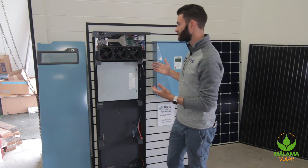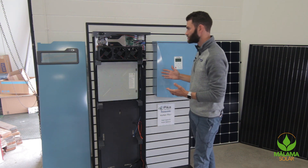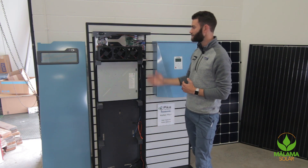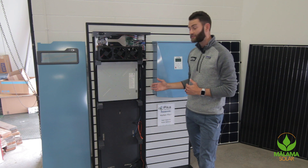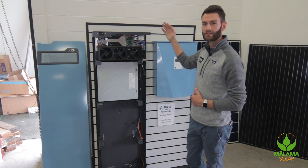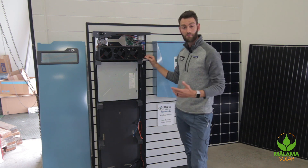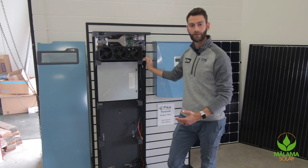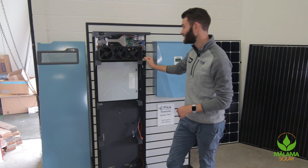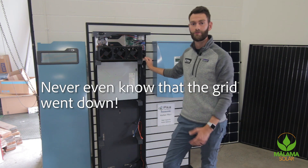Built into this battery, we have two features: power search and dark start. Power search is a feature that will take reserved battery capacity in the event that the Harbor battery fully depletes, send it up to the roof to our substring optimizers, and try to start making power to begin charging the battery again. So if your battery fully depletes during a grid outage at 4am, the sun comes up at 6am, and you're not out of bed till 7am, this battery could actually start charging before you wake up and you would never even know that the grid went down.